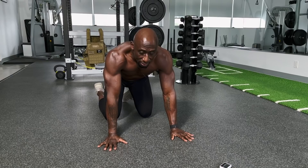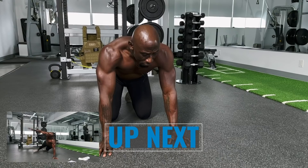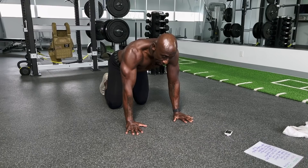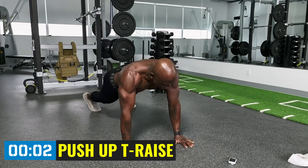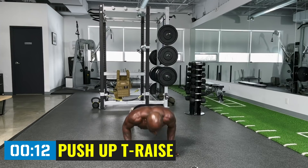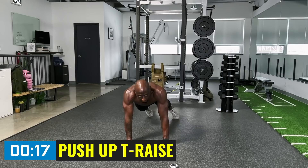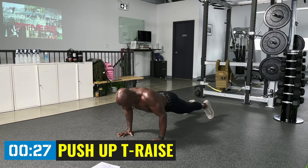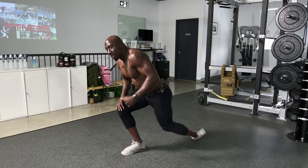Next exercise: push-up T-raise. We're hitting the upper body — chest, shoulders, arms — but we're adding that rotation as well. Moving on all ranges of motion is very important. Do regular push-ups here. Down and then up and rotate. When you go into the push-up, keep those elbows tight to the body — don't let them flare out. Inhale on the way down, exhale on the way up. All the way down, core tight, rotate. Good work.